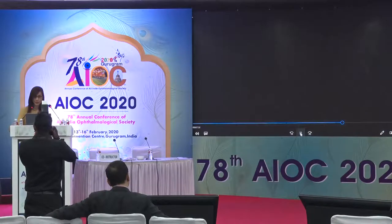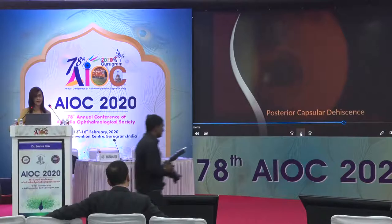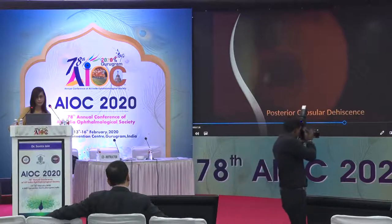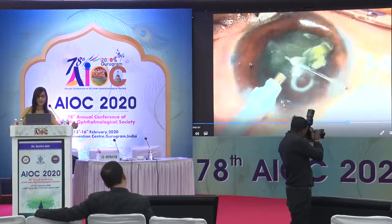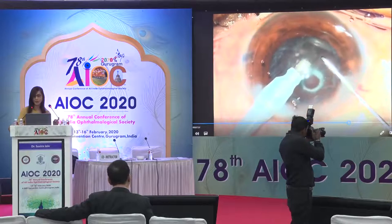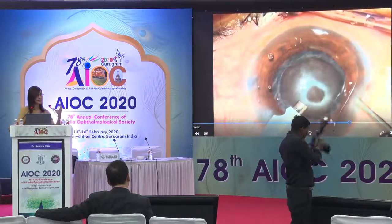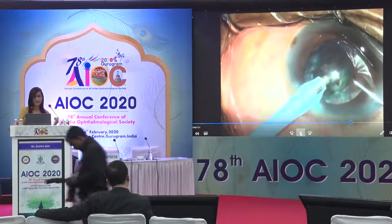I now come to the last part of my talk, addressing the open posterior capsule — different scenarios and the way they can be managed in a polar cataract. In case one, at the end of nuclear emulsification, you can see a little white ring underneath. That is not an opening in the posterior capsule — it is just a condensation of the posterior cortex, which is fairly typical.